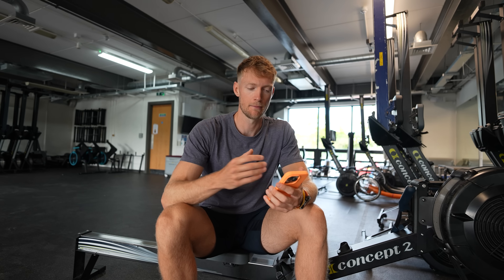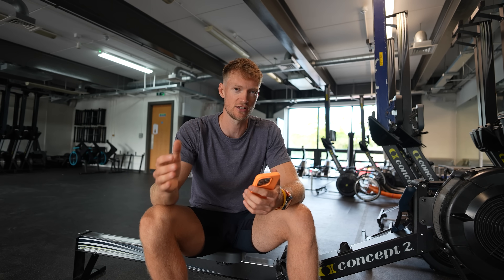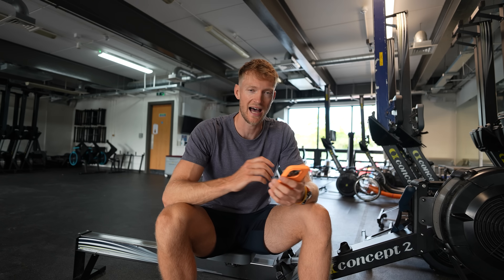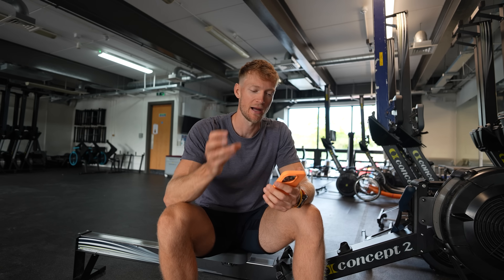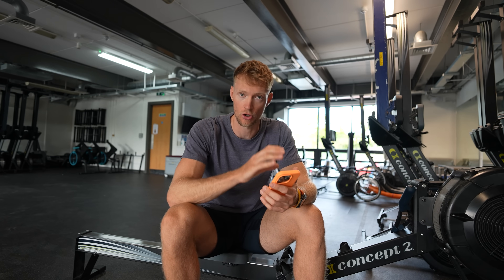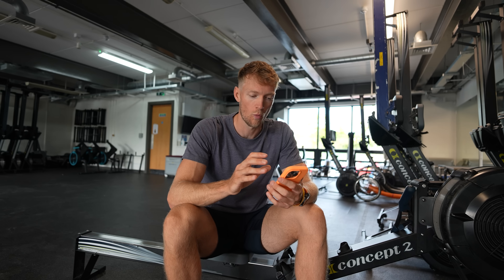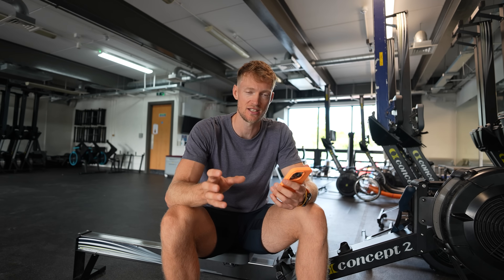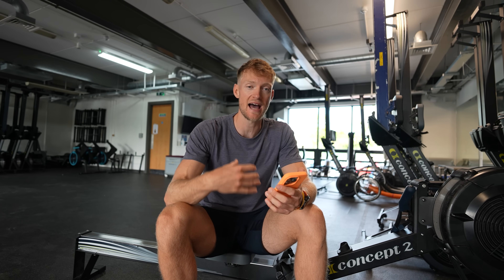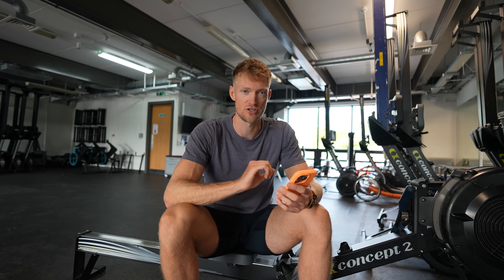Realistically, especially for me, my 2 millimole level is not where I can physically sit for a long period of time. I generally sit much closer to 1 millimole for my steady state work. My heart rate at my 2 millimole, according to this step test, should be around 155 to 160. Whereas for my steady state — my zone 2 — I sit much, much lower, closer to 130.